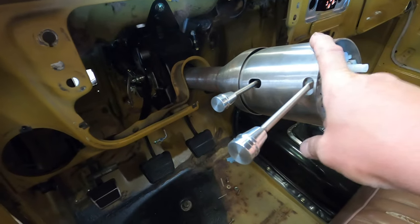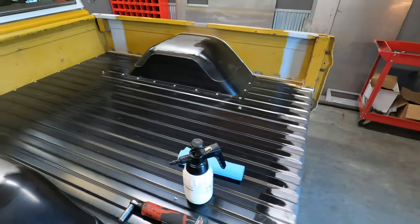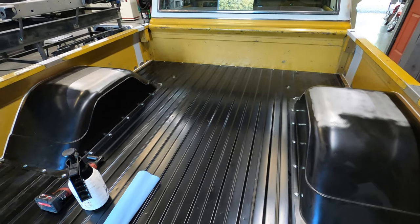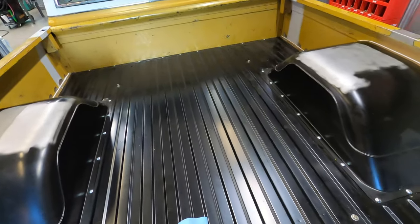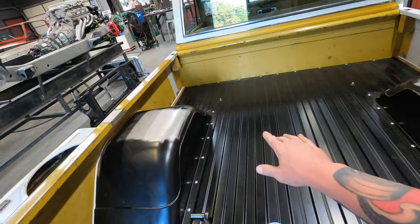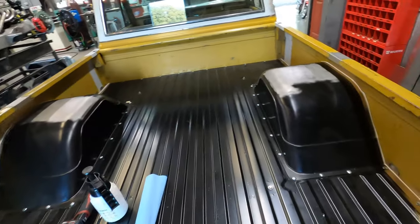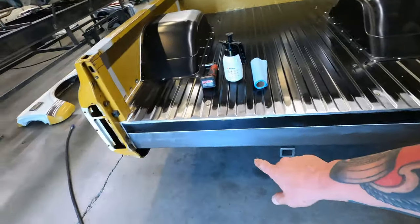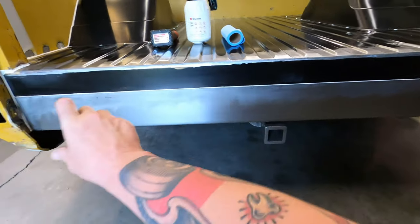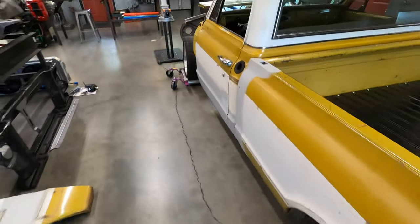We're going to paint the column brown like it was from the factory to make it look original. Dylan's got the bed floor done and is putting seam sealer in this morning. This bed floor is raised up exactly four inches. I've alluded to putting a video together to show how we do this — we'll go through and show exactly how we took this AMD floor and AMD's wider wheel tubs and moved it all up four inches. It'll be a really cool instructional video showing how simple it is to move bed floors up in a '67 to '72 truck.